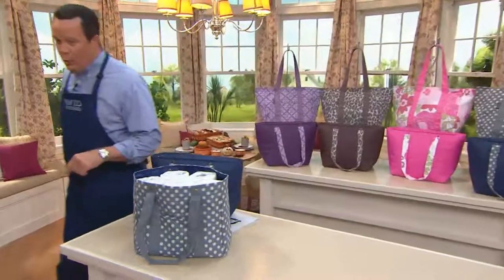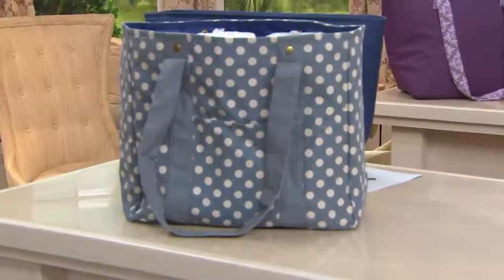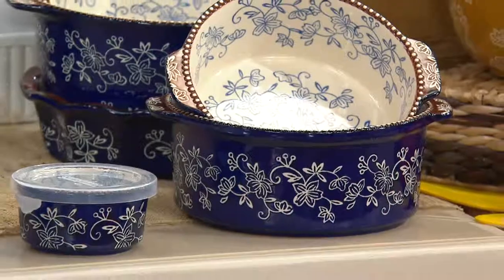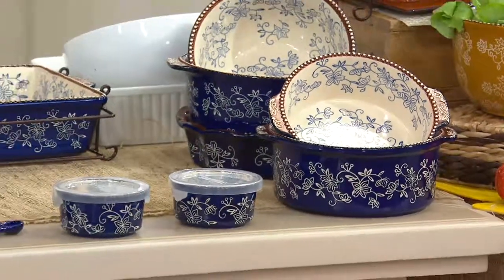We've got a hot pick coming your way from our friends at Temptations. We talked earlier about the largest set of bakeware that we bring to QVC from Temptations, and this is certainly it. Today we're excited.